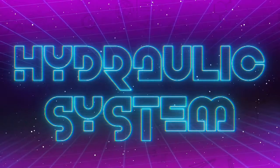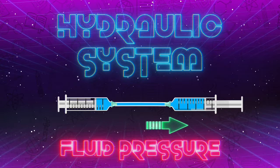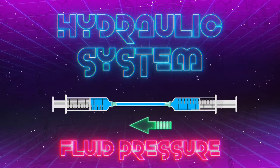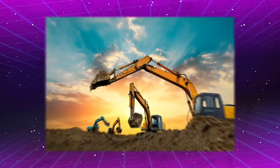A hydraulic system is a technology that uses fluid pressure to move energy from one point to another. This energy can be used to push, pull, or apply pressure, like in car brakes or heavy machinery.